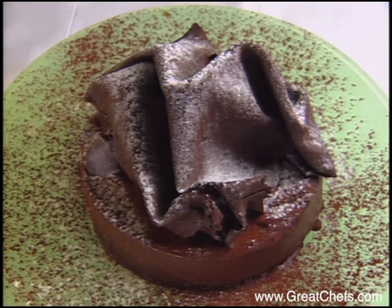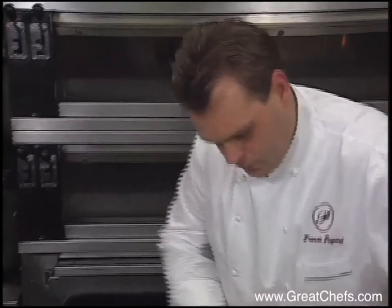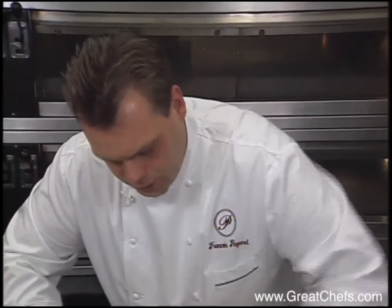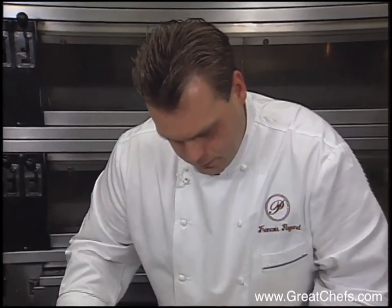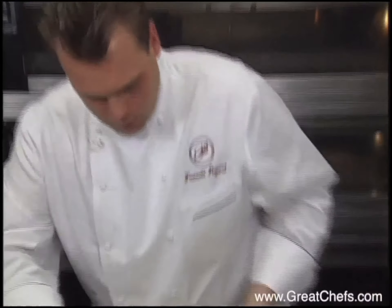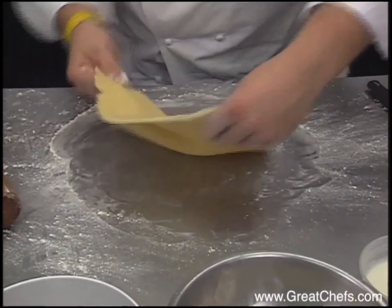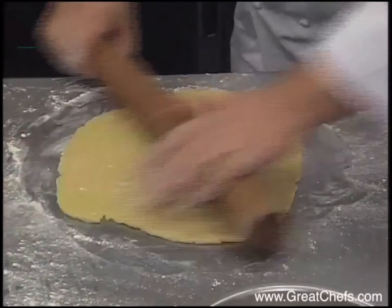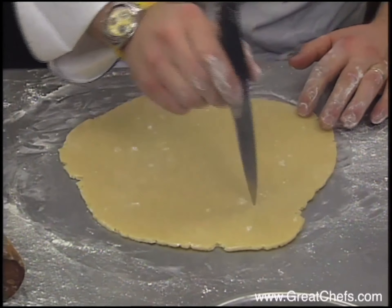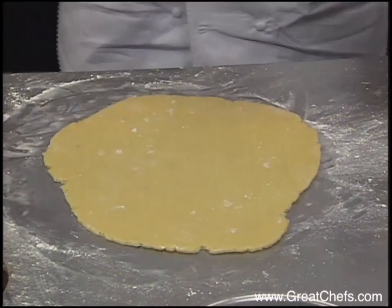The chef rolls out some sweet pastry dough. What we want is about a quarter of an inch thick — the dough in each direction is like a quarter of an inch thick. What we do now, we put some dots into the dough. This may help to relieve the steam.